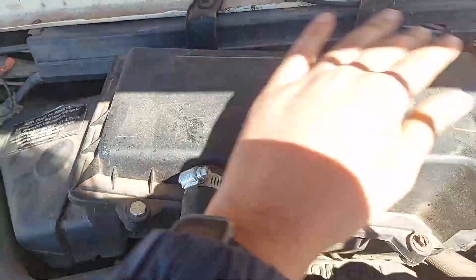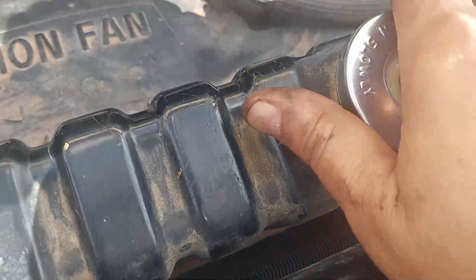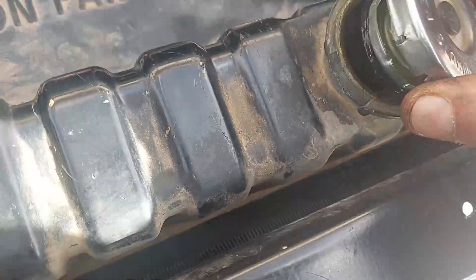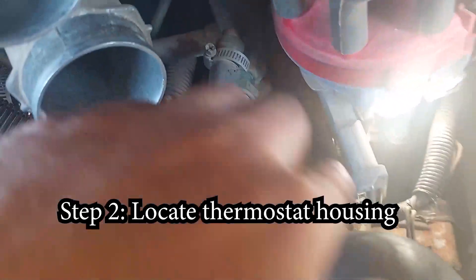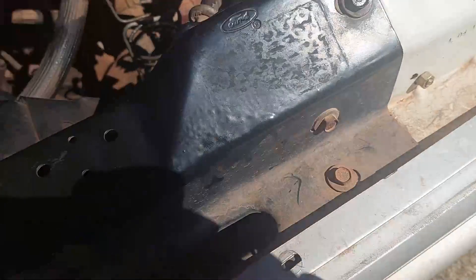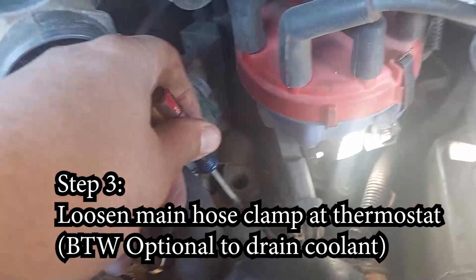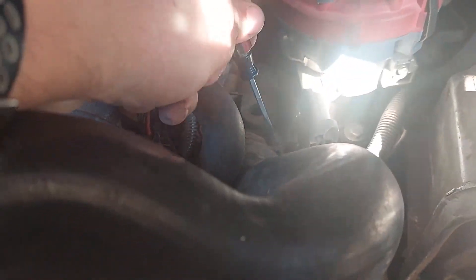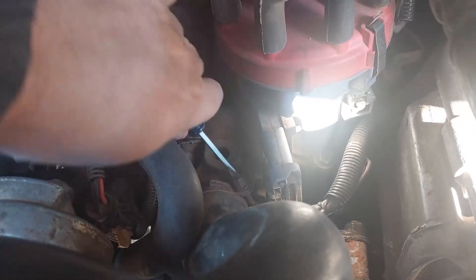First thing, make sure to remove the air filter housing and all hoses that are in the way. Also remove the radiator cap. Now follow the hose from the radiator — you'll see the distributor with the red cap — follow it all the way to where it ends. That right there is your thermostat housing. Go ahead and loosen the clamp on the hose connected to the thermostat housing using a flathead screwdriver, or whatever socket you need. Have a towel on hand — coolant is going to come out all over the place.